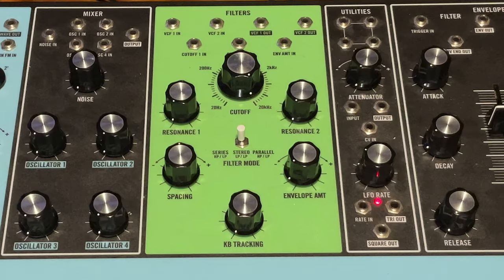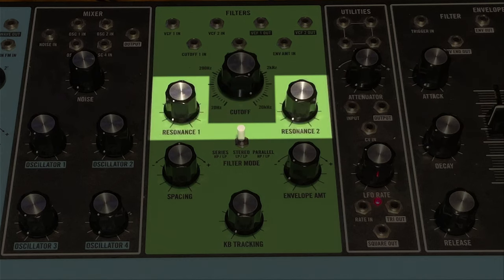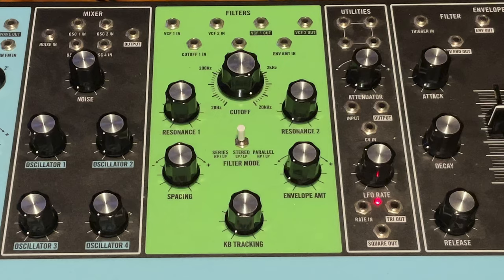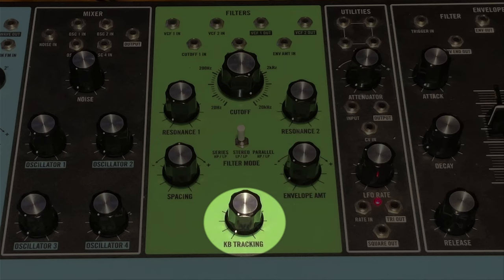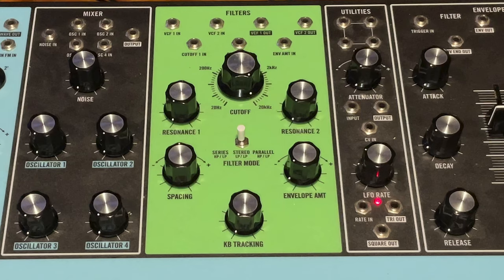The Matriarch actually has two filters. There's a giant cutoff knob — Moog always makes these bigger than the other knobs. There are resonance controls for both filters, but unfortunately no CV control for resonance. There's keyboard tracking — one knob for both filters — and a hardwired knob for envelope filter modulation. Only one, but there are ways around that.